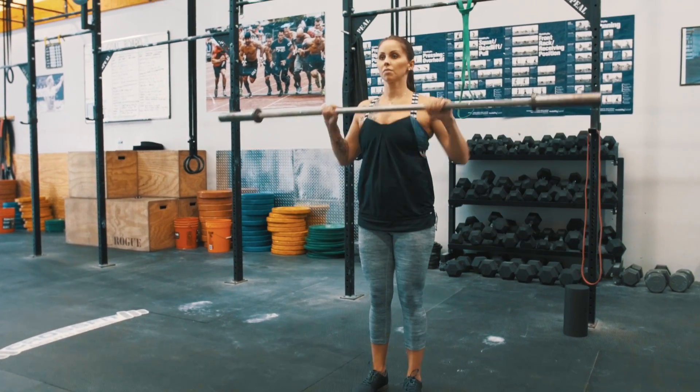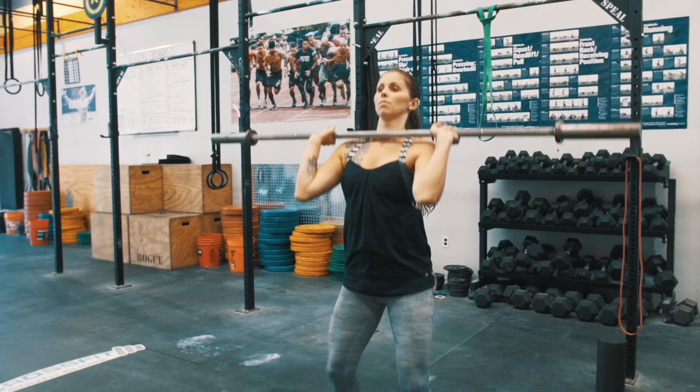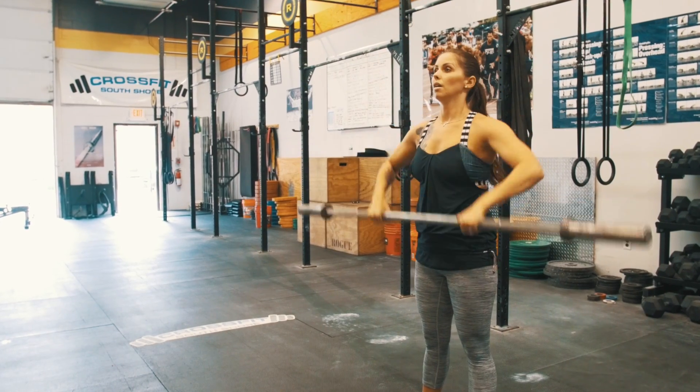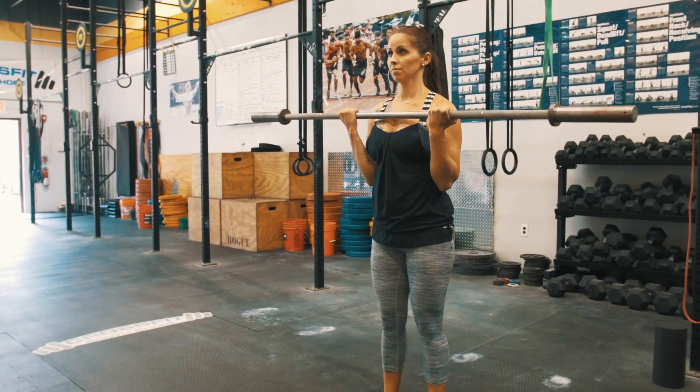From here we're going to go to our second movement, which is the push press. We're going to get the bar into the front rack position and initiate the movement with a vertical dip and drive. From here she's going to go to a barbell curl, adjusting her grip to a supinated grip, and then perform six barbell curls.